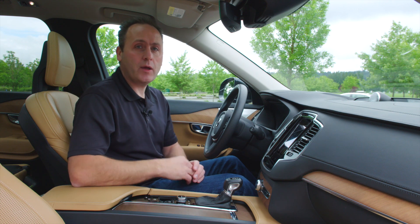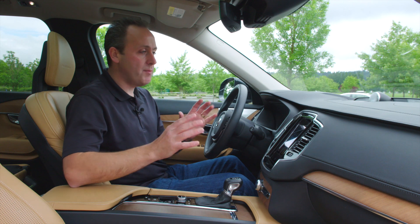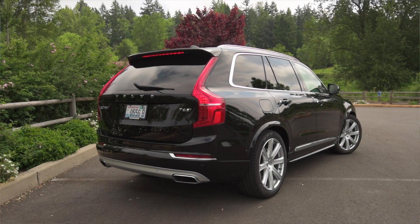You can get into an XC90 with front-wheel drive starting at around $44,000. This model here, the Inscription, runs a little bit more — you're looking at about $68,000, including destination.